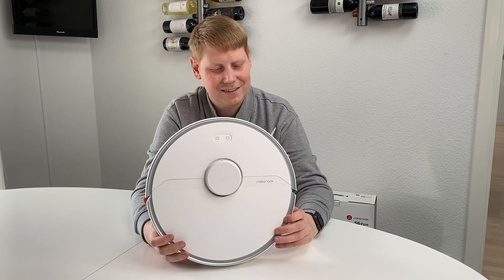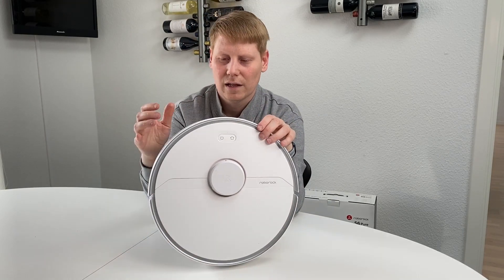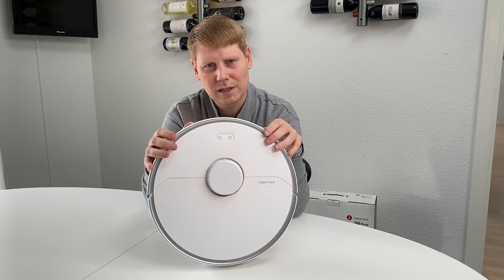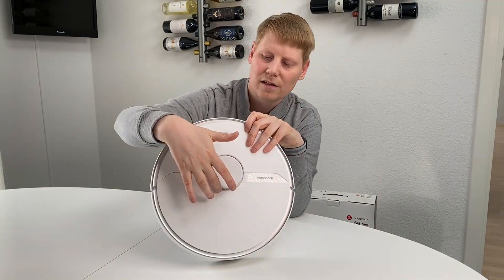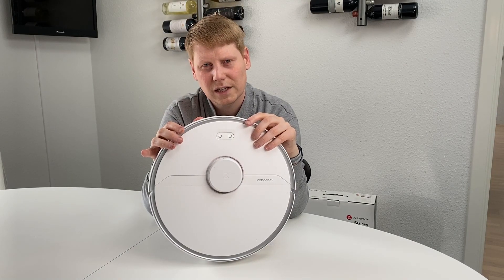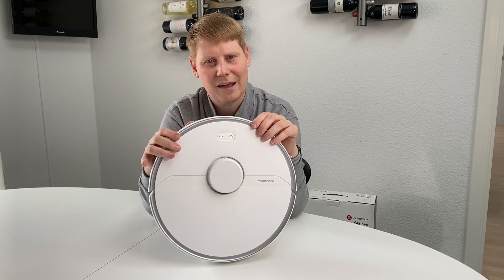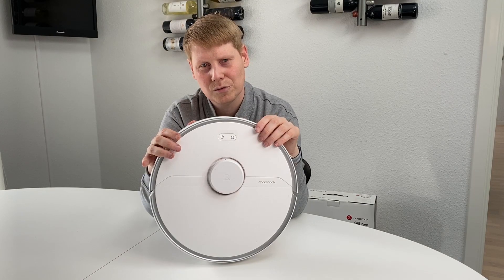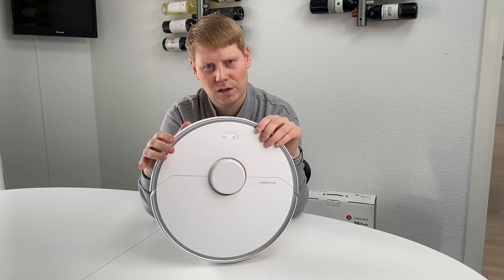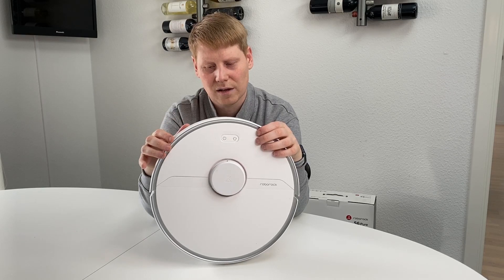What you're getting, like the other Xiaomi Roborock vacuum cleaners, is an app-controlled vacuum cleaner that has a laser tool on top that constantly scans the room it's running in, saving this information so it can create a more intelligent navigation path through your house. It also has the ability to find its way back to the base when low on power, recharge, and then resume cleaning after it has recharged.